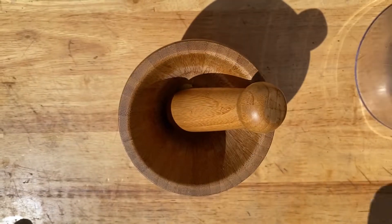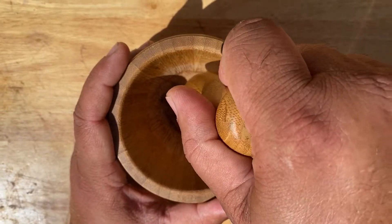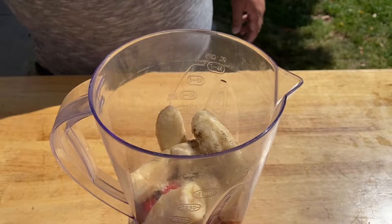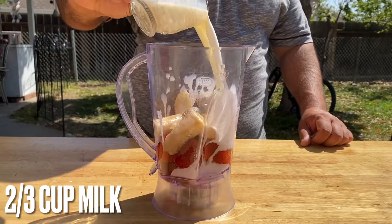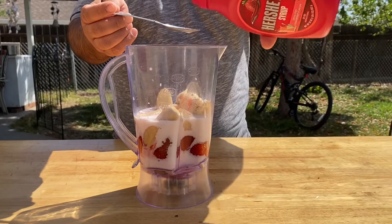Two green cardamom, small pieces of cinnamon stick — crush and add to the blender. Add one spoon of strawberry syrup.